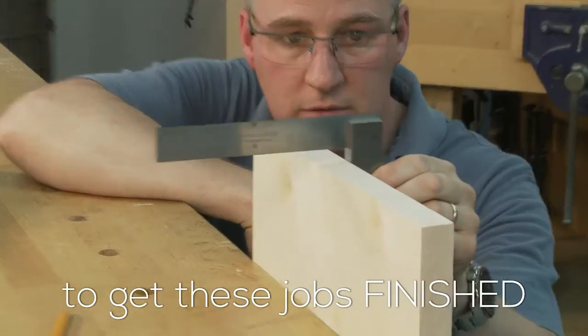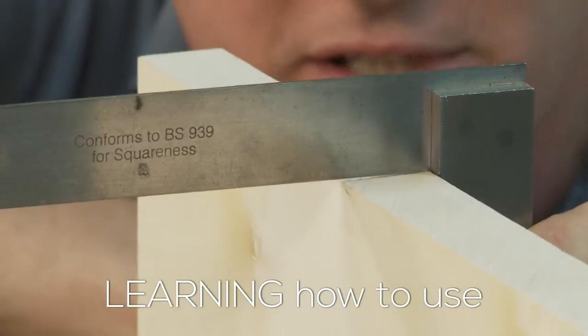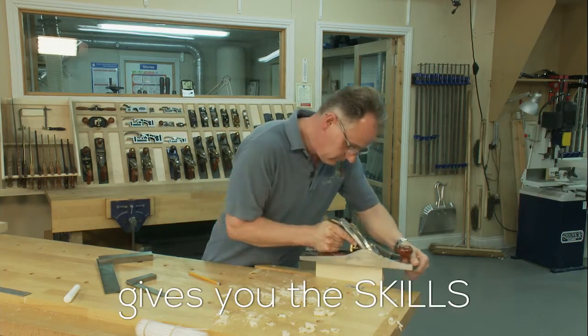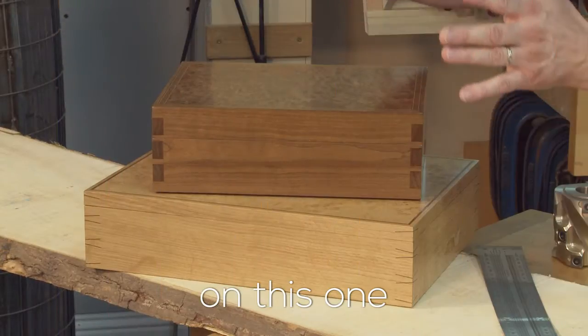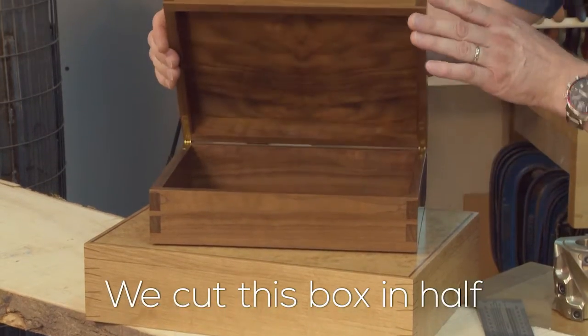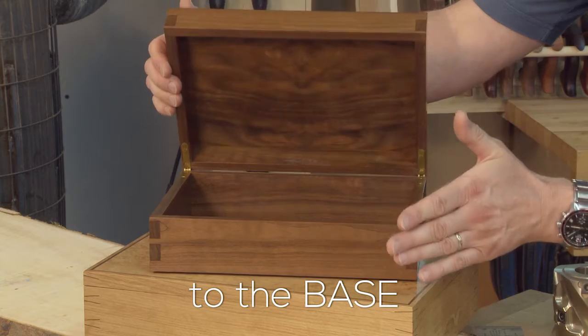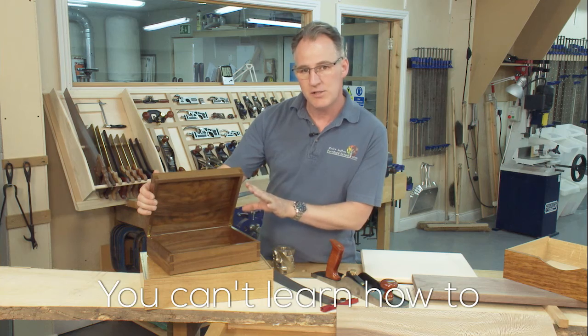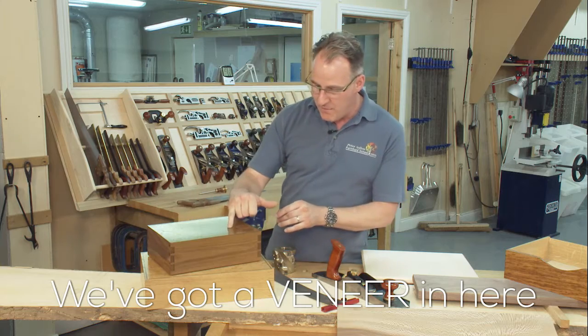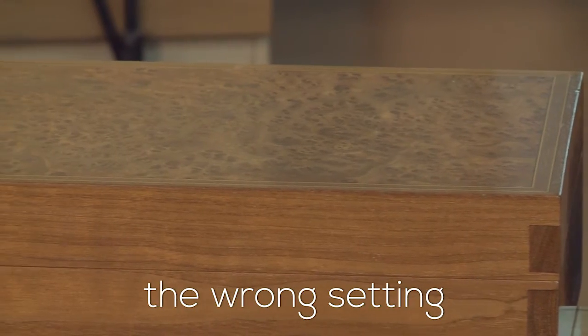Although we would normally prep our timber on the machines, we would always come back to using our hand tools to get these jobs finished. Learning how to use this plane on this job gives you the skills, the techniques, and the accuracy that you'll need on this one to get them finished off. We cut this box in half and we plane the lid to the base — you can't learn how to do that if you've not picked up a plane before. We've got a veneer in here and an inlay; get the wrong plane or the wrong setting and you'll ruin the box.